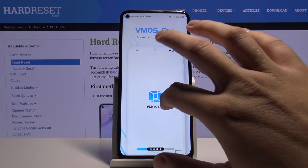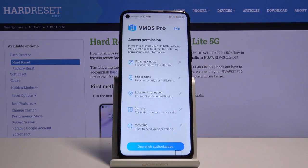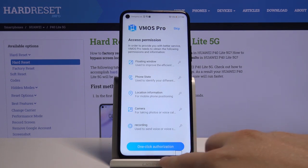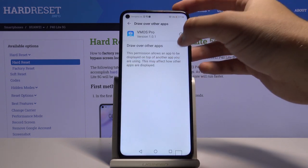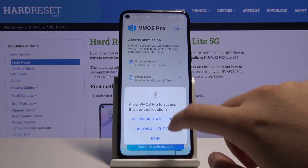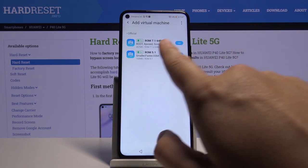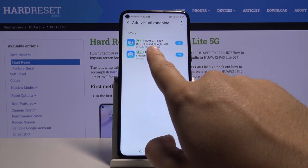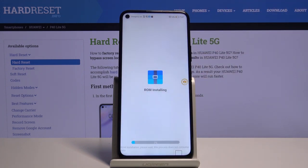We have to slide four times and after that click to enter VMOS Pro. Click one click authorization. Tap to set up now. Simply tap on the switcher, then we have to go back. Click and accept all of the permissions that pop up on our screen. We have to get this first Android 7.1, so let's click Add in the right corner. And right now there's the installing process of the virtual machine.